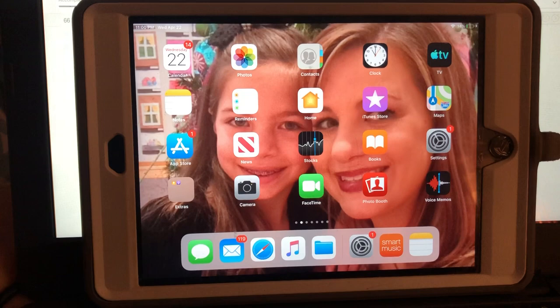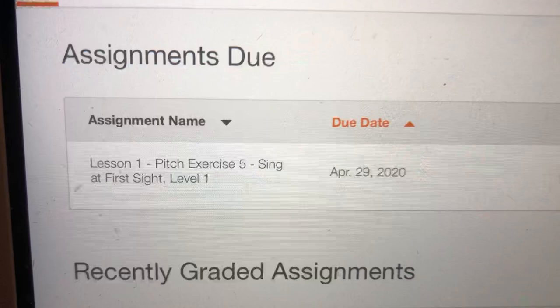We already have the app downloaded, so I'm going to choose that. You're going to see up at the very top of the screen it's going to show the assignment that is waiting to be done. Right up here it says 'assignments due' and it says 'Lesson One Pitch Exercise.' That's the one we're going to do, and I'm going to press the start button.